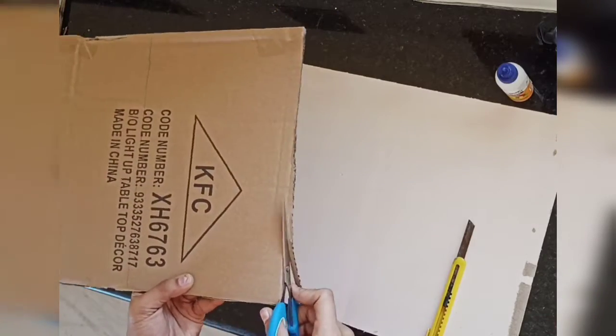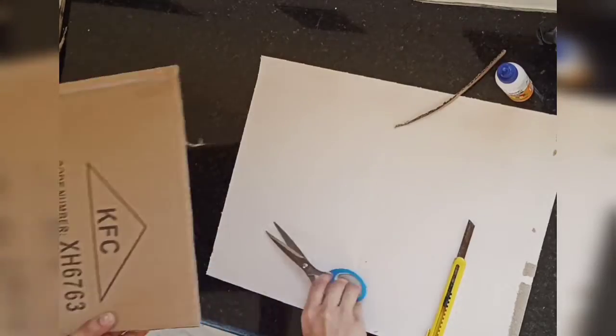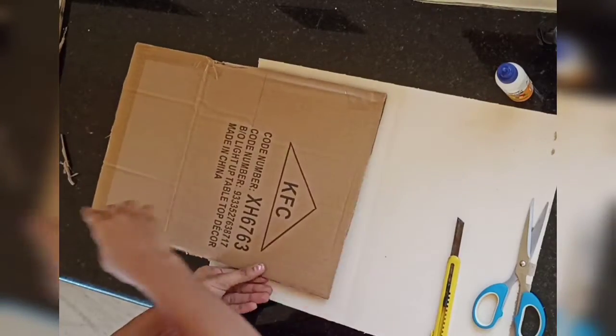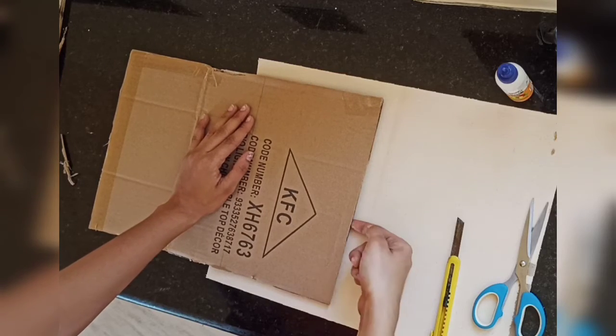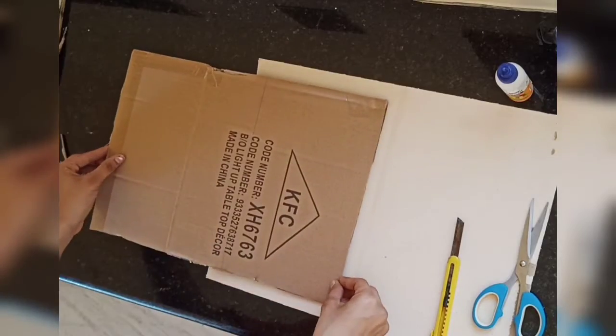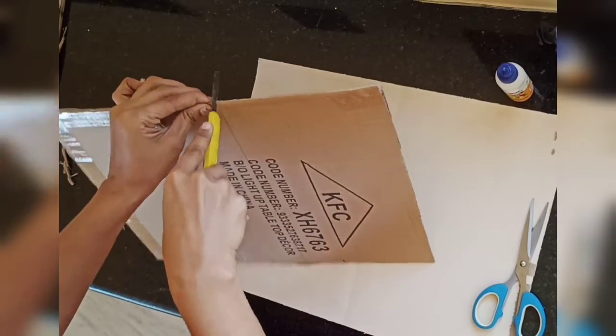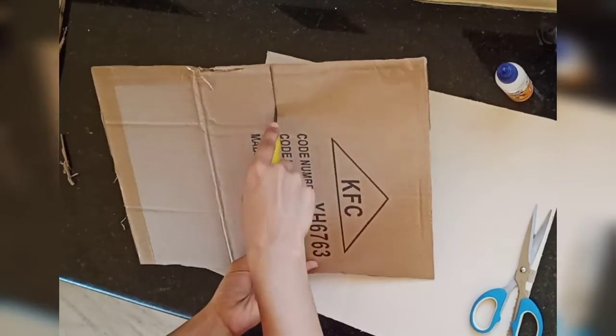This edge is very thin so I'm cutting off a little. After measuring, mark with the pencil and scale and then use a cutter to cut it off.